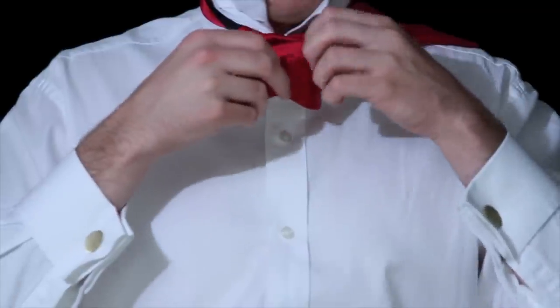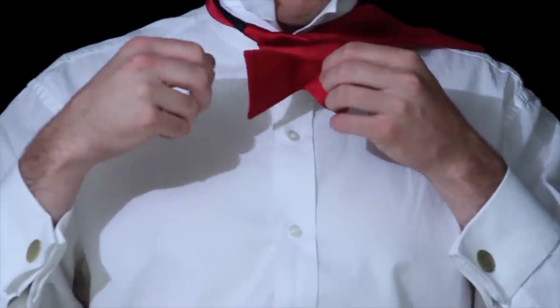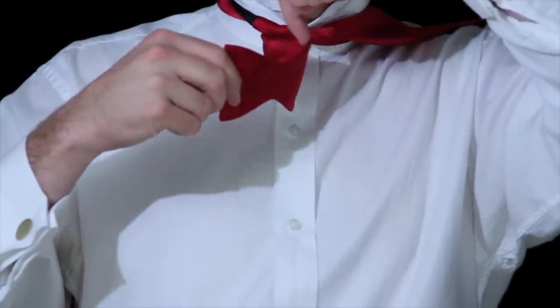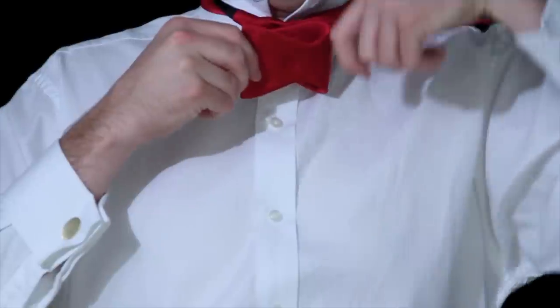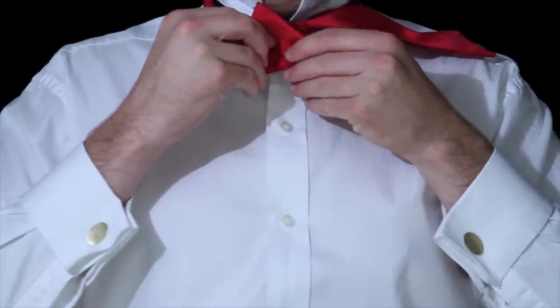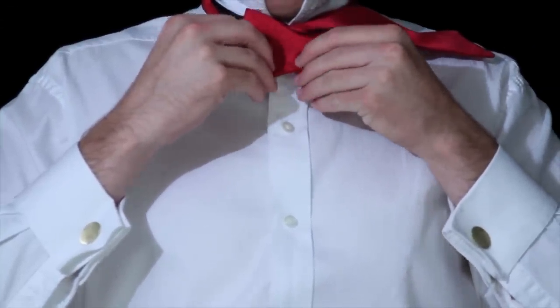Take this end and fold it in half right in the middle of the ellipse. Take your pointer finger, put it in the middle of the ellipse, and fold it in half. Then make little adjustments to make sure that it's exactly in half.